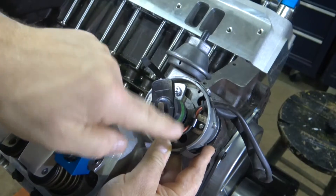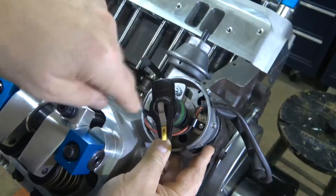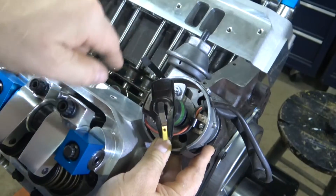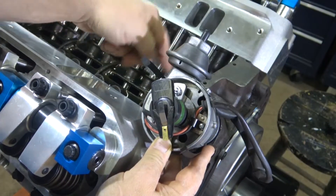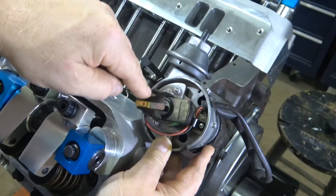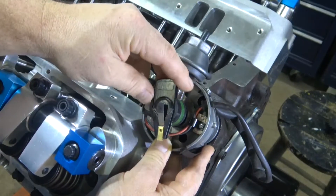The firing order for this engine is 1-8-4, and it goes counterclockwise. Because if you recall in the oiling video, I said that the oil pump turns backwards — that's because when the distributor is in here and the intermediate shaft is turning, it's rotating this way. And since this is going counterclockwise, that is the direction that I turn the oil pump.